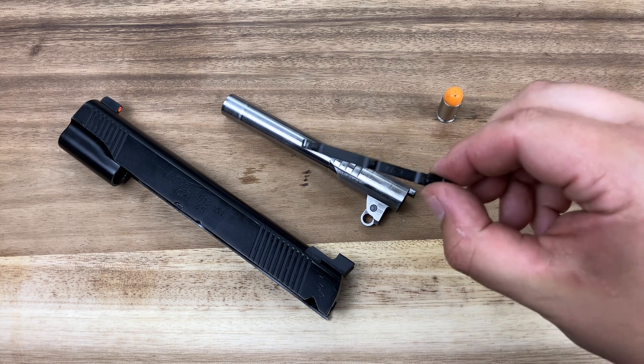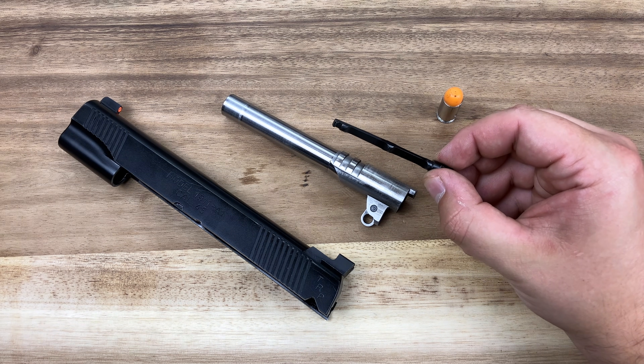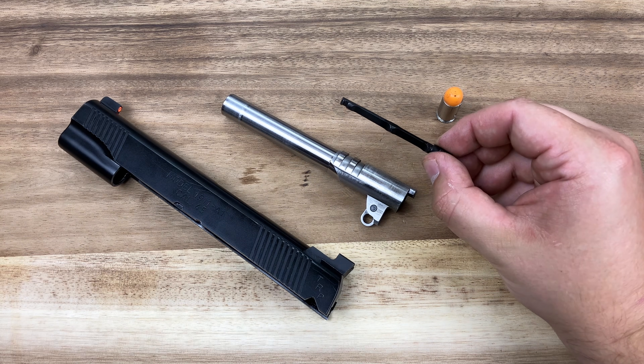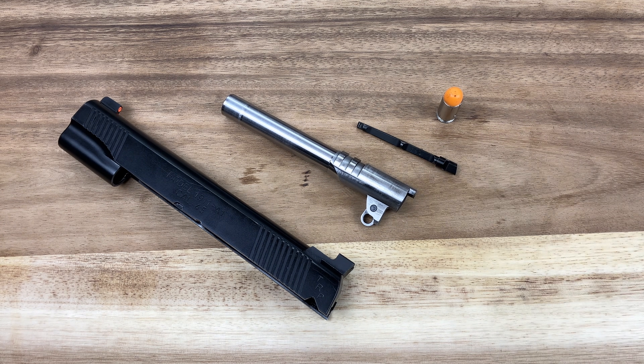So what does the extractor in the 1911 do? The name is a little deceiving — you think the extractor is just extracting rounds out of the gun once they've been fired or when you're unloading the pistol. However, the 1911 is a controlled feed platform, which means the extractor plays a very big part in the feeding of the pistol. Let's demonstrate that.